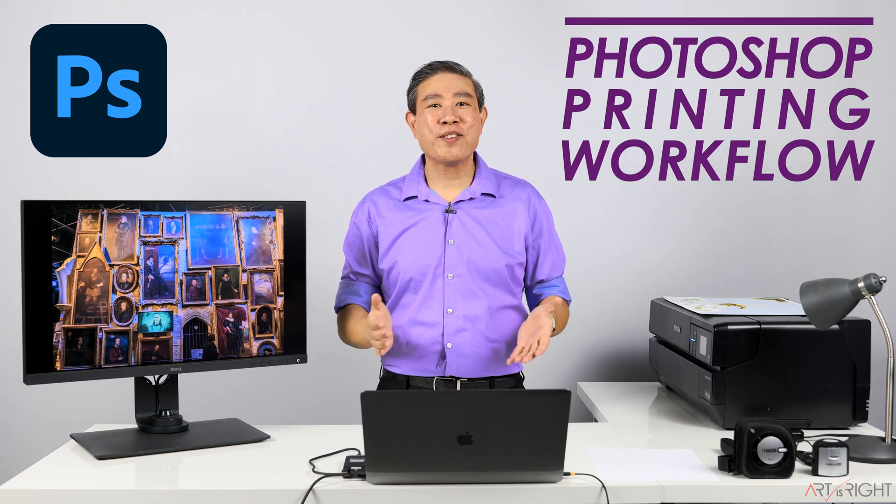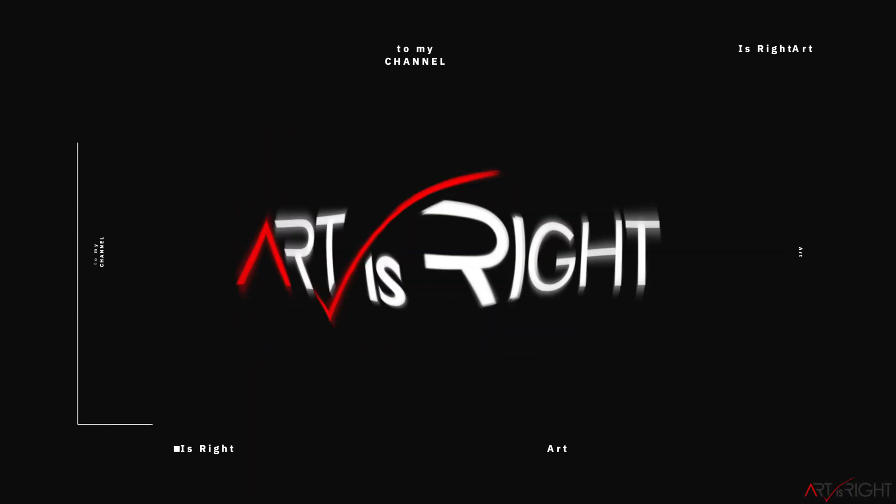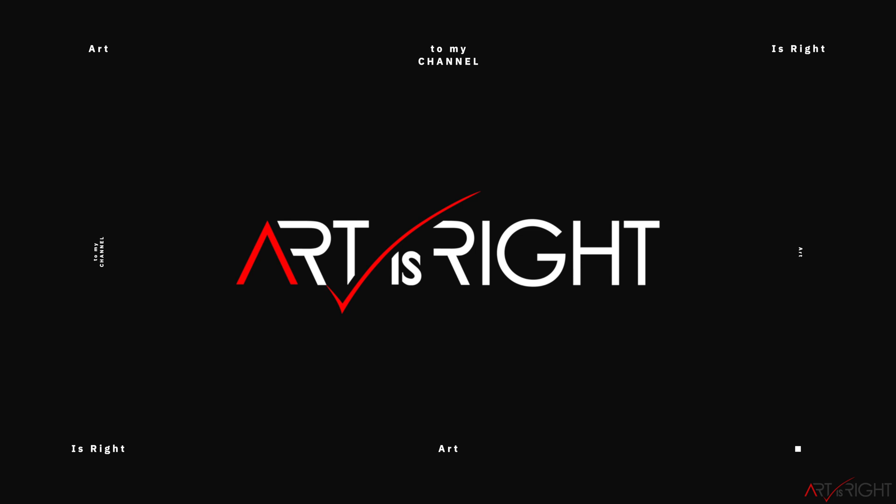I'm Art, and Art is right. Before we start, subscribe if you're new and hit the bell icon so you'll be notified every time I upload cool new videos like this.